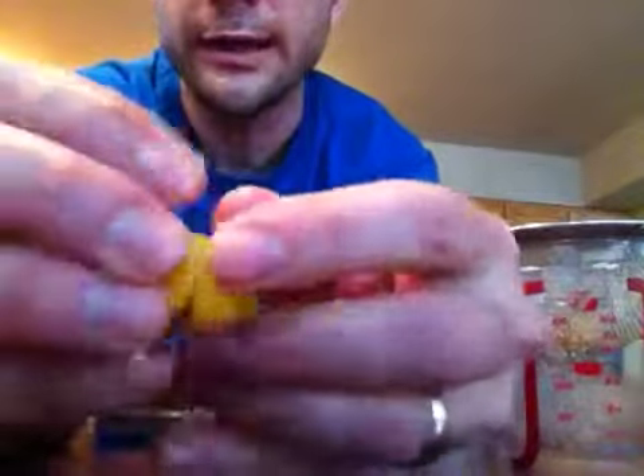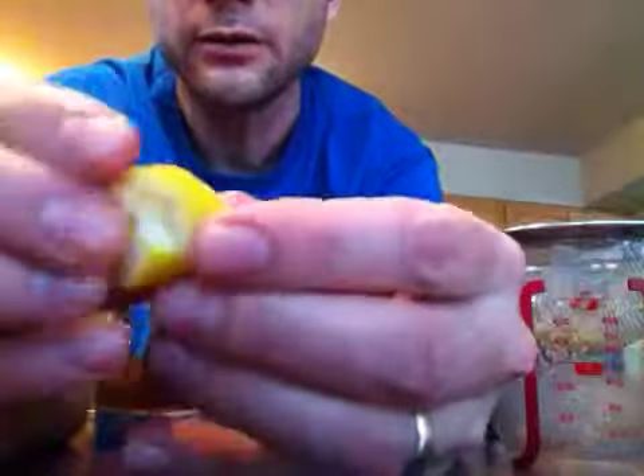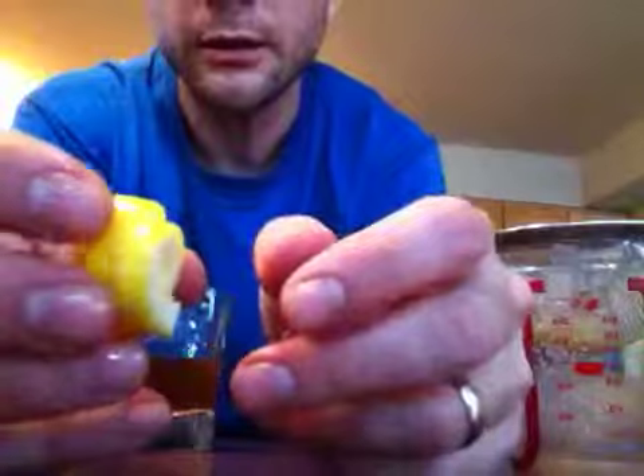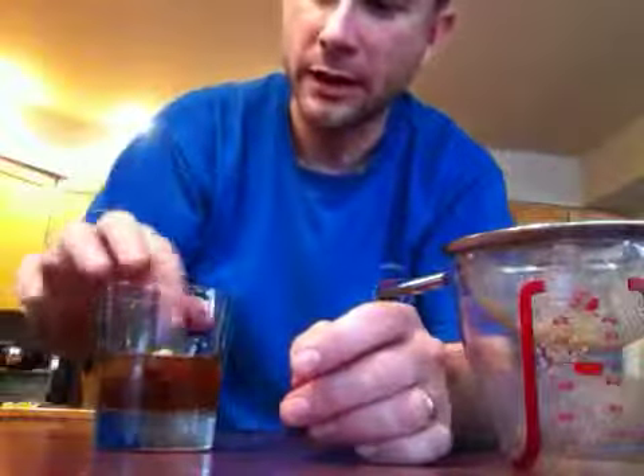Once you've done that, you can mix your glass a little bit. And then here's a cool trick with the lemon rind: take it and just twist it to make a little loop — it gives you this cool little lemon sort of slinky. Drop that in for appearance, and there you have a Sazerac.